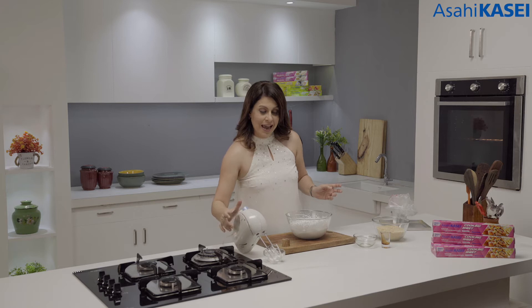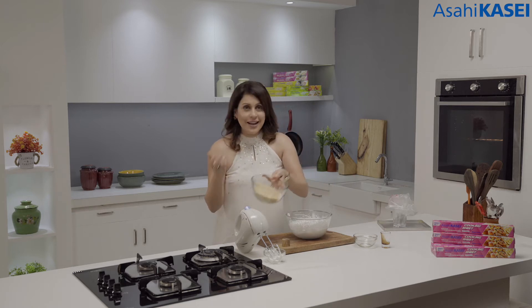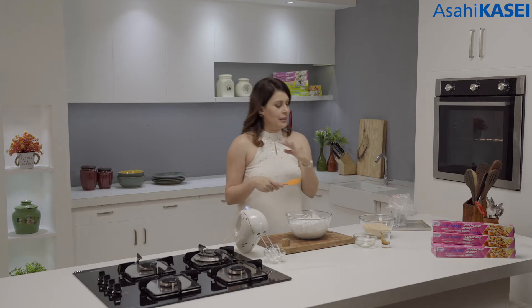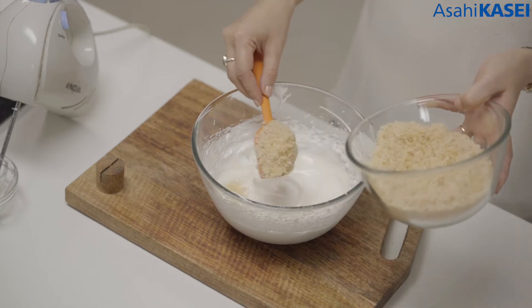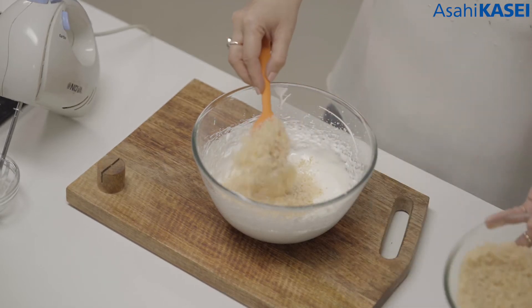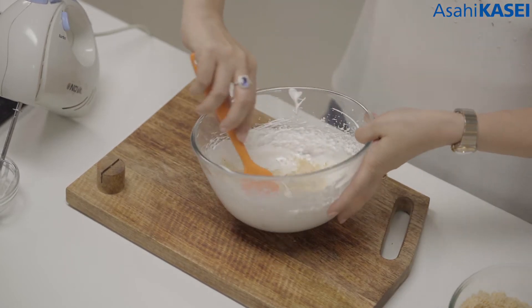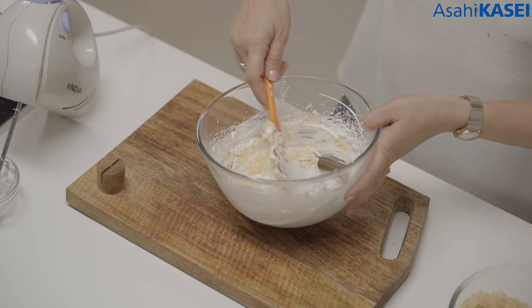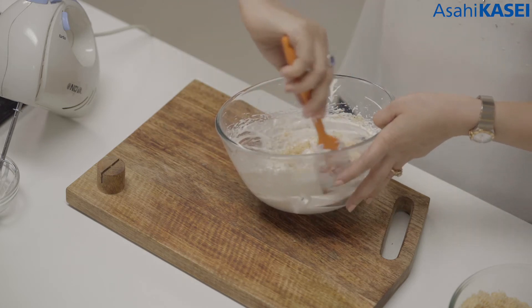I'm going to fold in the desiccated coconut which I have roasted and turned into a little golden color. Otherwise the coconut is white — you need to roast it in a pan on gentle heat because you don't want to burn it. Now gently we are going to add this into our meringue. Through the cut and fold method we are going to fold this desiccated coconut inside the meringue, to preserve the aeration we created by beating the egg whites.